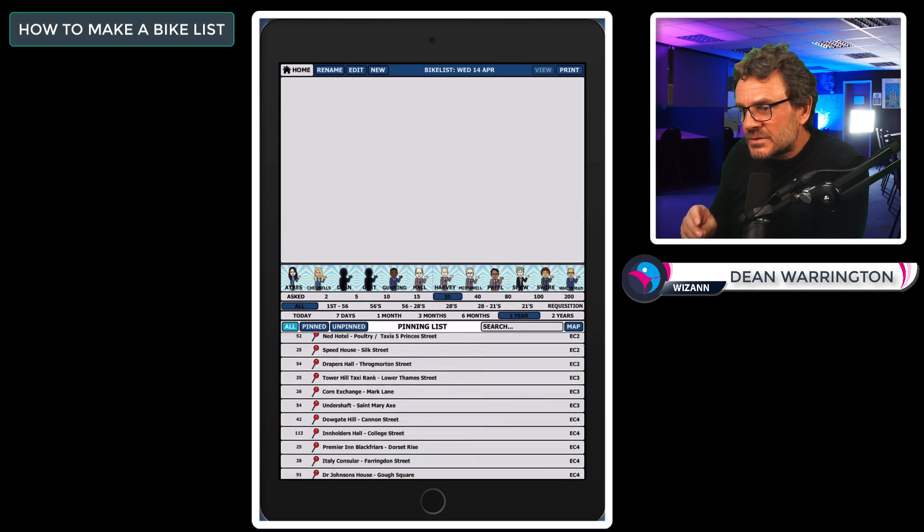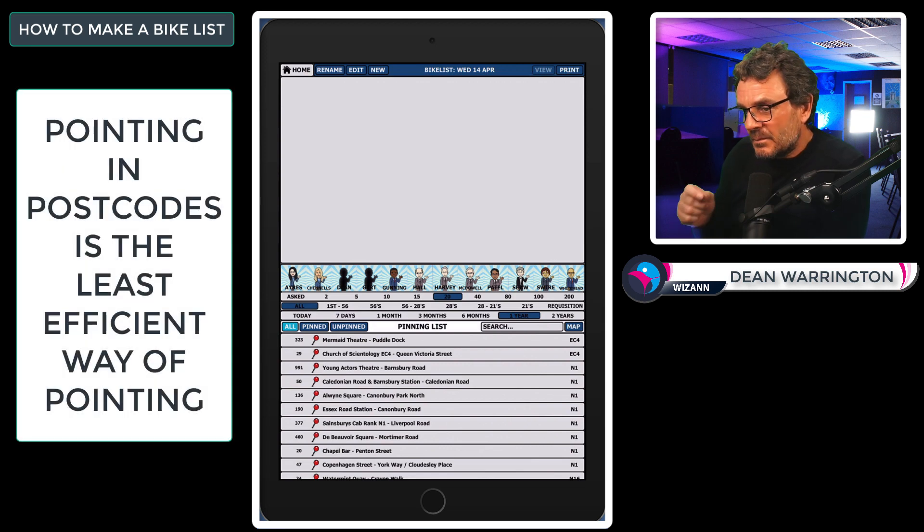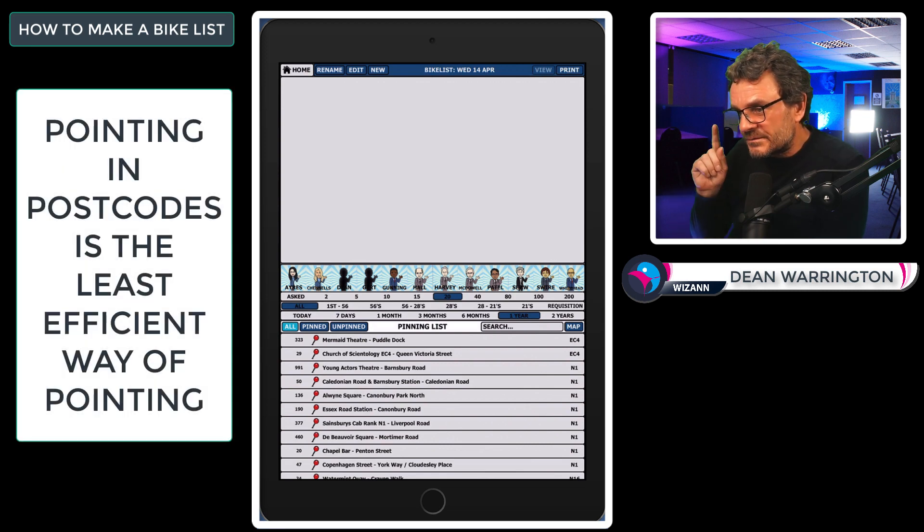The list is in postcode order to make it easier for those who wish to point by postcodes. However, I mentioned at the beginning that you should not point in postcodes — here's why. Pointing in postcodes means you drive to an area not pointing, then drive away from the area not pointing. Once you're in the postcode, you still have to organise the points into some pointable fashion. If you point in postcodes, you are going to see less over a longer amount of hours and learn fewer points.